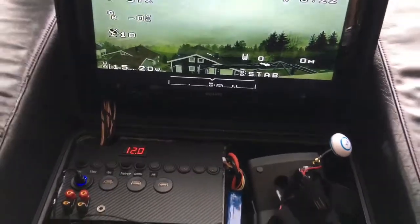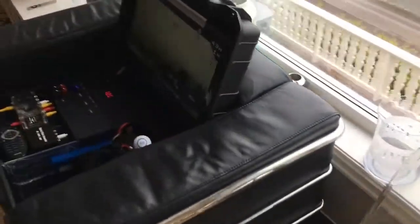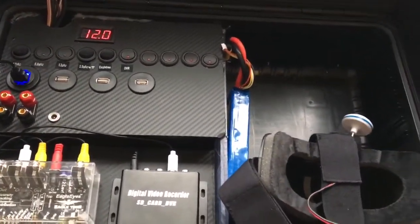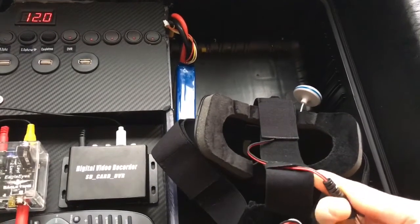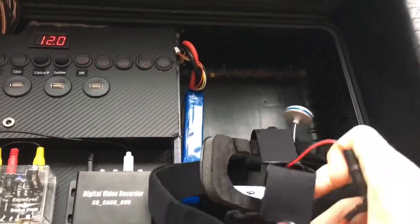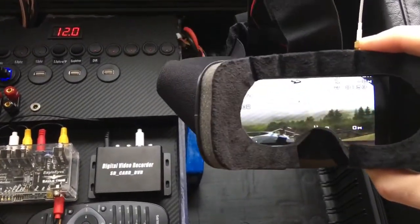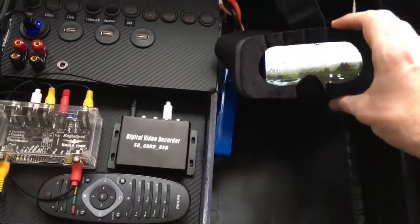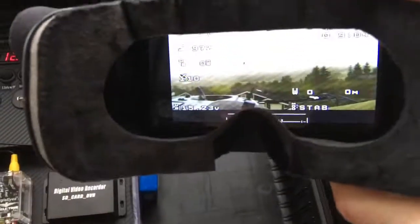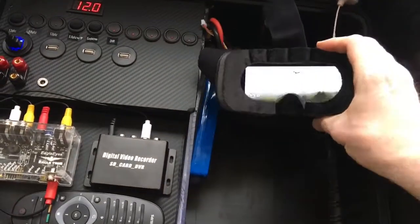All in all this is beginning to shape up very well. I also wanted to show you that these goggles have the possibility of showing the picture. So if you have 5.8 gigahertz goggles you can hook it up with this system and not worry about the range — the 1.3 gigahertz will take care of the range. The 5.8 is just for receiving the signal from the transmitter inside here.